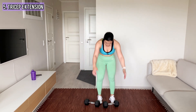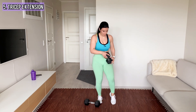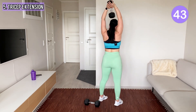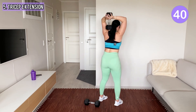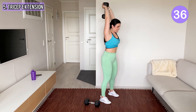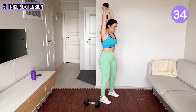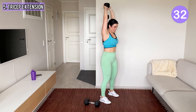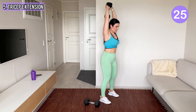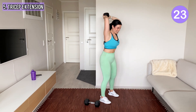We do some tricep extensions. You put the dumbbell like this and straighten your arms. Pump it with your triceps. Keep a nice tight core and don't let your back arch.